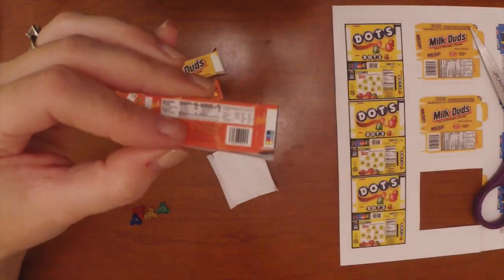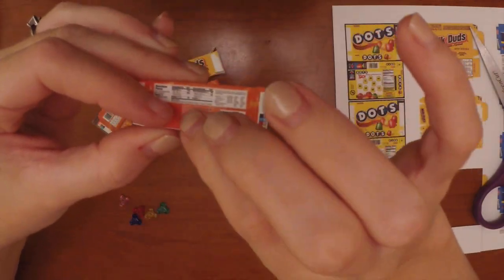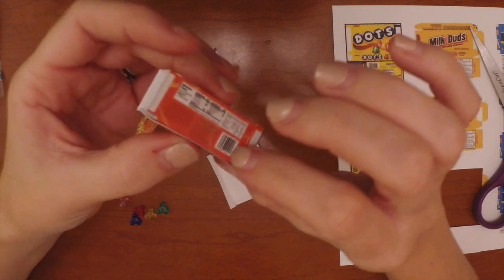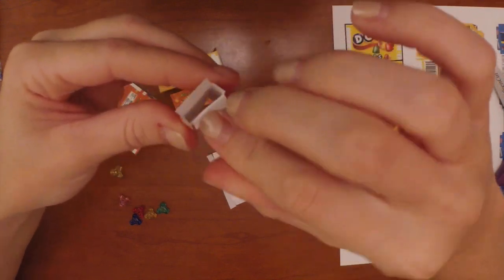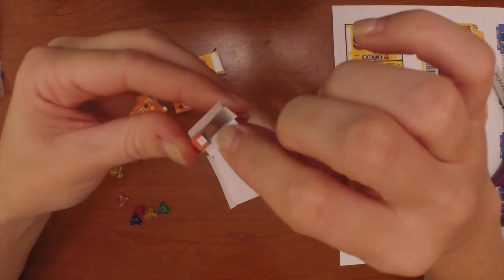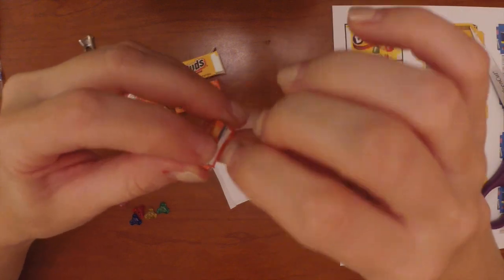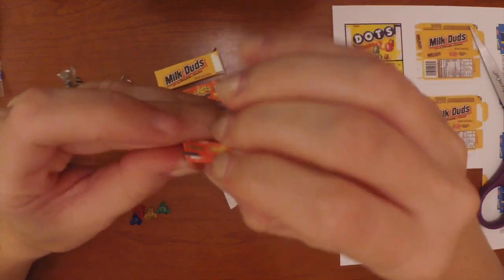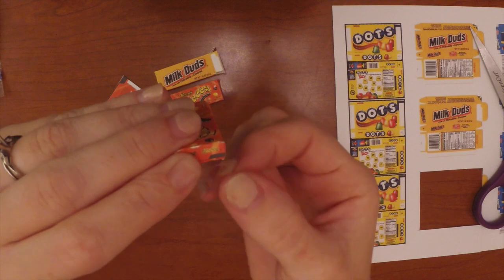Then you can fold it just like a normal box. Go ahead and tape it into place. On one side, fold it all down and fold it all into place, then either glue it or tape that into place. Sometimes it takes a bit of working with it to get it just right — that's okay.